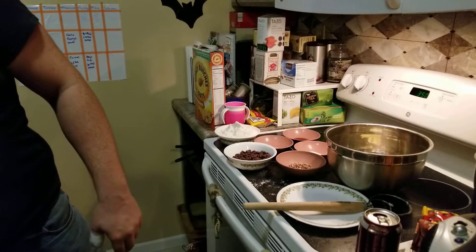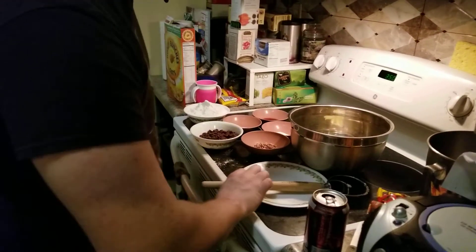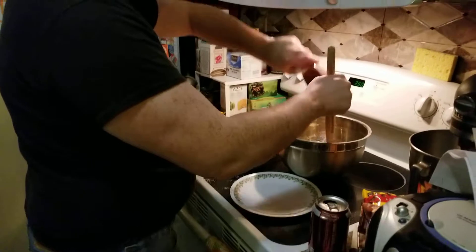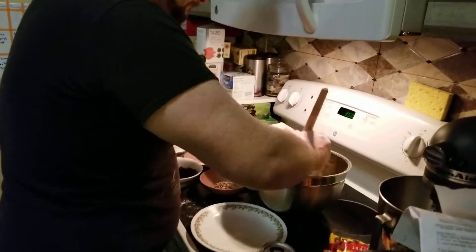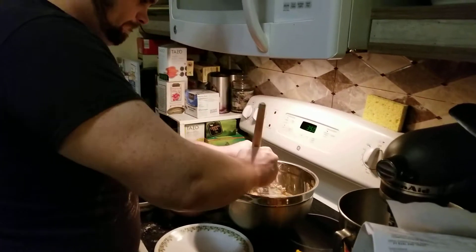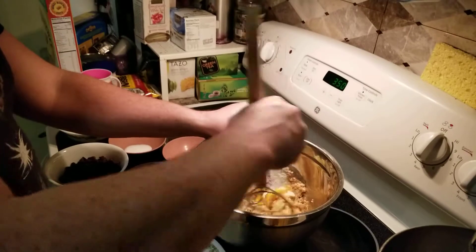Alex is a bit injured — he cut his finger on a glass this morning while being an amazing husband and washing dishes. And the last thing right there is the vanilla extract, which is two teaspoons. You stir until creamy. This butter didn't exactly soften enough, but whatever.